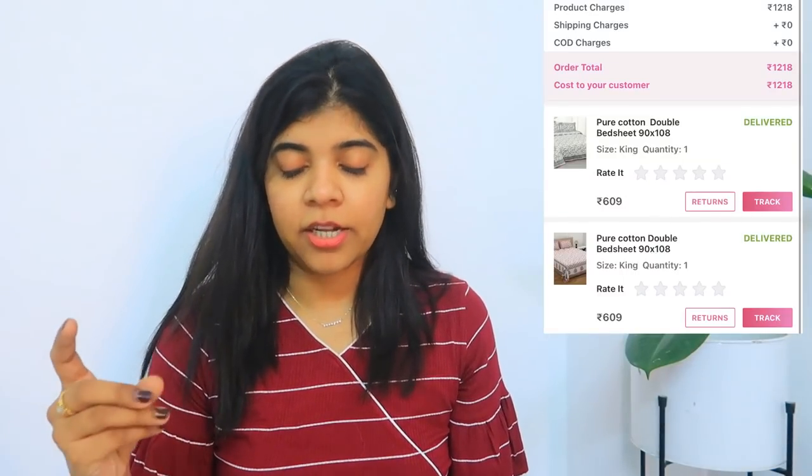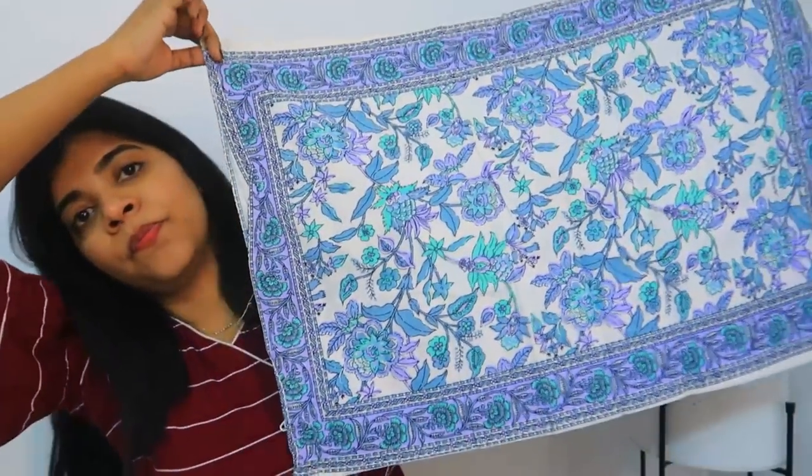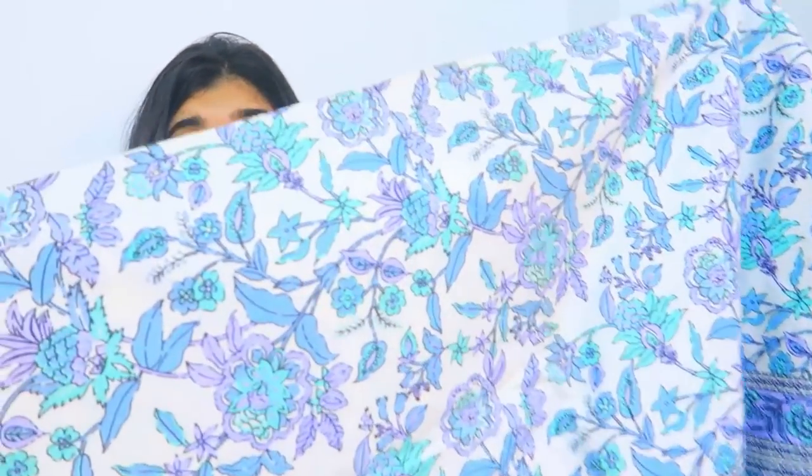Coming to my next product — this is a Jaipuri cotton bedsheet and I really like it. It has the same smell, probably because of the rainy season, but I don't have any issues — we'll wash it and use it. The pillow cover is pretty good. The color combination is really, really nice — it's a pastel kind of color, a purple and blue combination. The size is king size, 72 by 72, so size-wise it's a lot better.